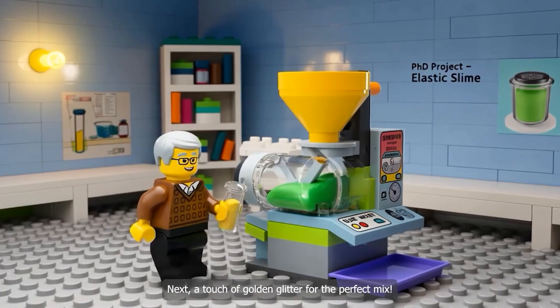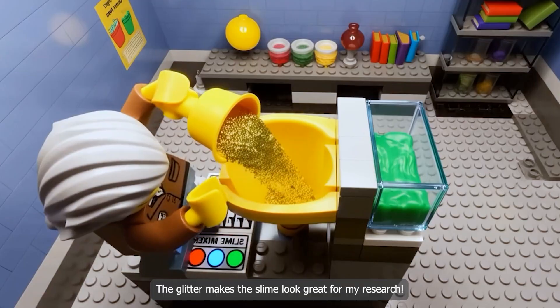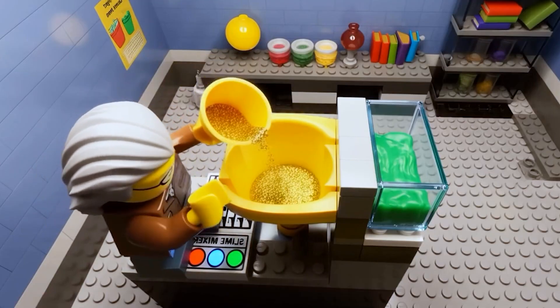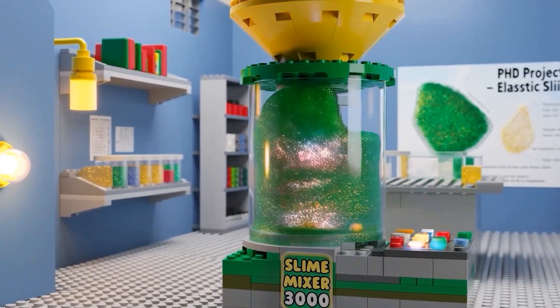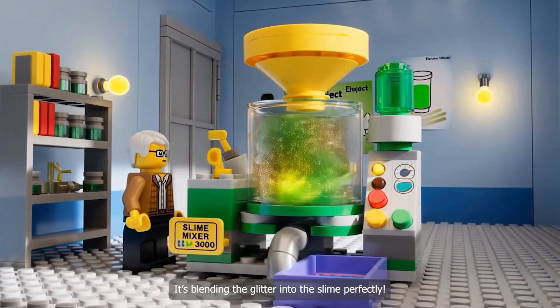Next, a touch of golden glitter for the perfect mix. The glitter makes the slime look great for my research. Woohoo! It's blending the glitter into the slime perfectly.